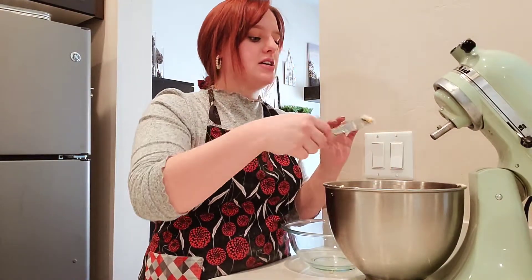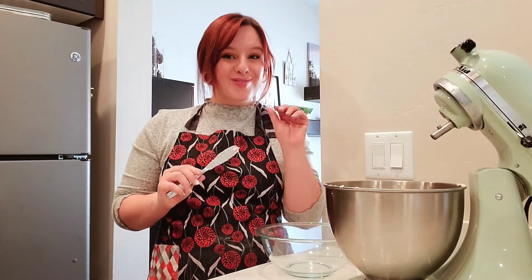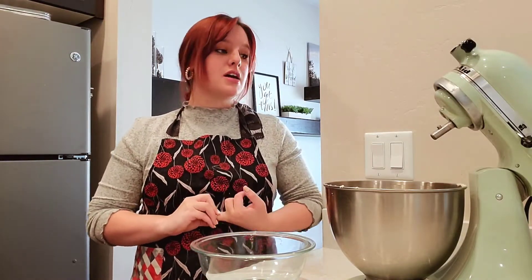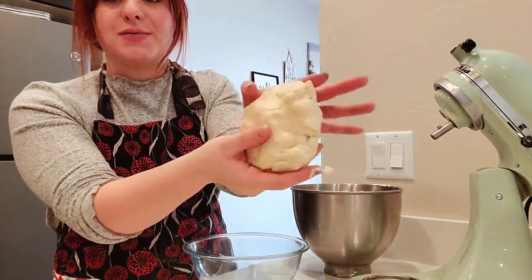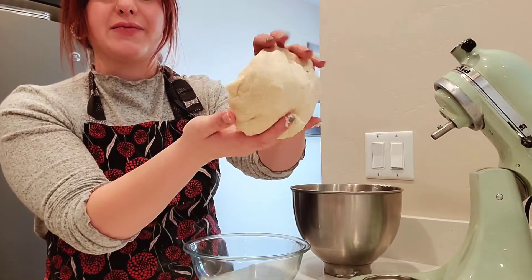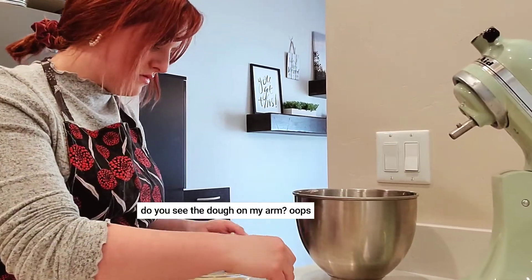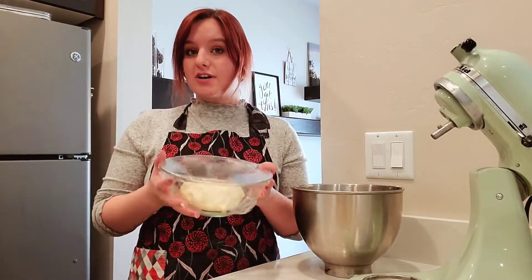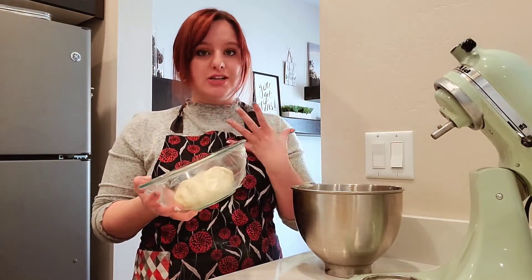Before I put it in the fridge to chill, I'm going to taste the dough to make sure I have everything how I want it to taste. I'm going to put it in this small glass bowl and let it chill in the fridge for at least 45 minutes. For the best outcome, you want two hours, but I've tried it at both two hours and 45 minutes, and both have worked out just fine. I'll set my timer for 45 minutes and check it then.